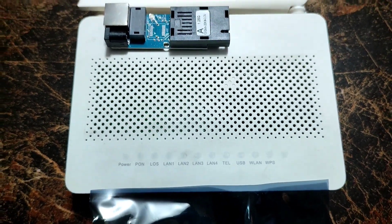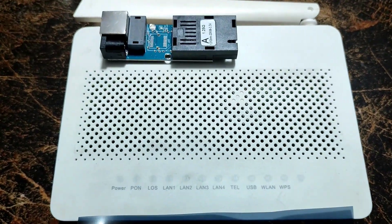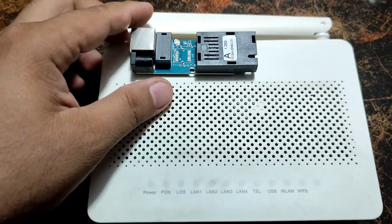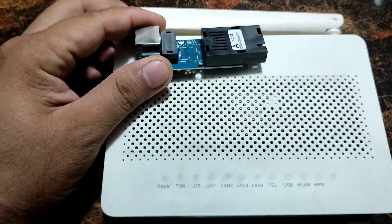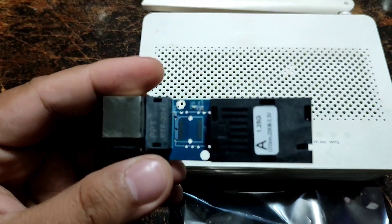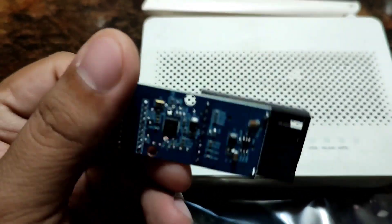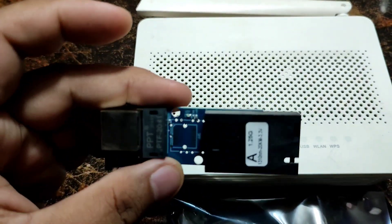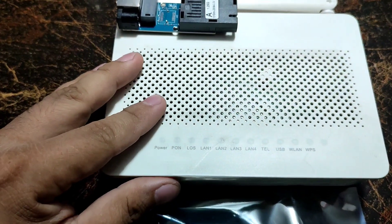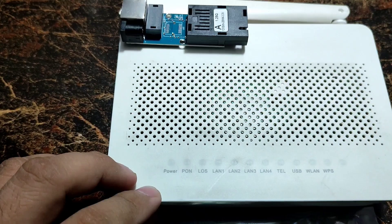Good morning guys, it's Tito Yabi DIY again. Today I'm going to show you how to convert this Huawei 5B5 to a media converter using this one that I bought from Shopee. This is the 1GB media converter, and we're going to convert this 5B5.